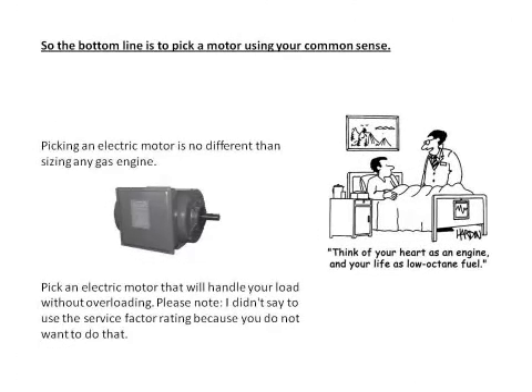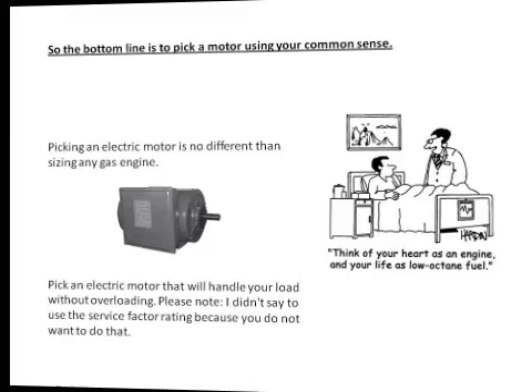The bottom line is to pick a motor using your common sense. Picking an electric motor is no different than sizing a gas engine. Pick an electric motor that will handle your load without overloading. I didn't say to use a service factor rating because you do not want to do that.